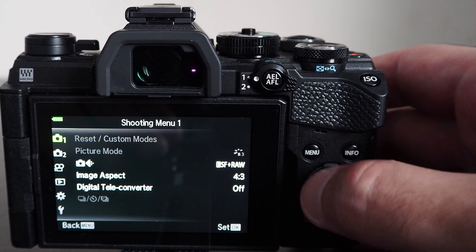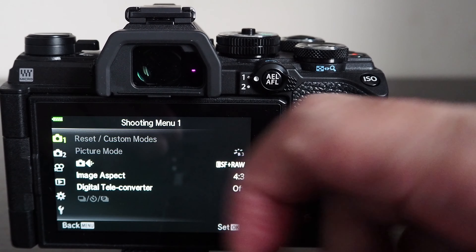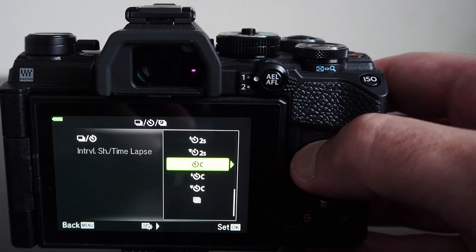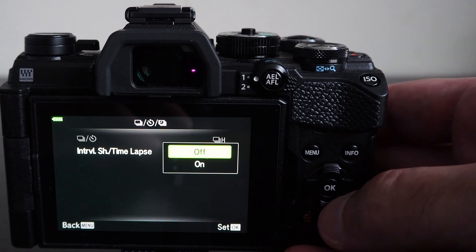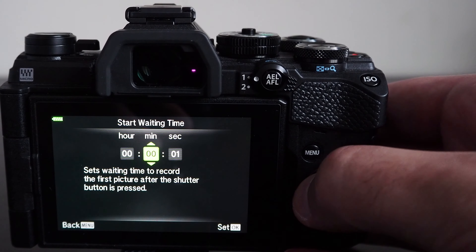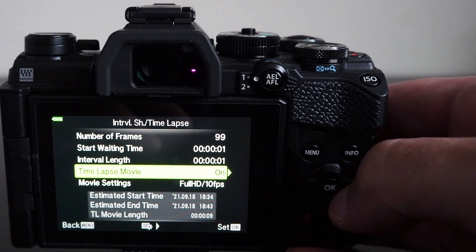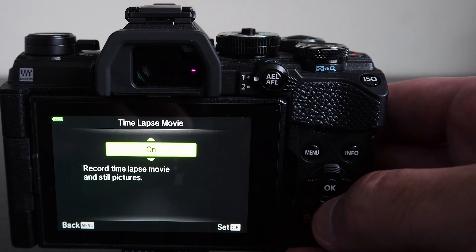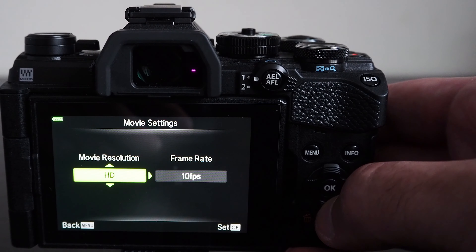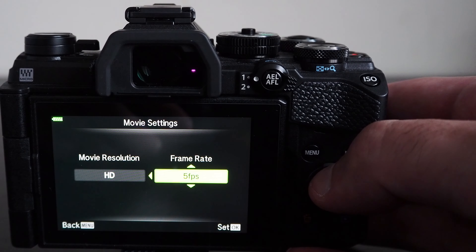You can change the settings for the maximum number of frames taken at each sequential shooting mode. This is useful if you don't want to end up with too many images every time you press and hold the shutter button, or if you want to save space on your memory card. The memory card you use can impact how fast you can continue to shoot at maximum rate — if the card is slow, the buffer needs to be cleared and shooting speed may be reduced.